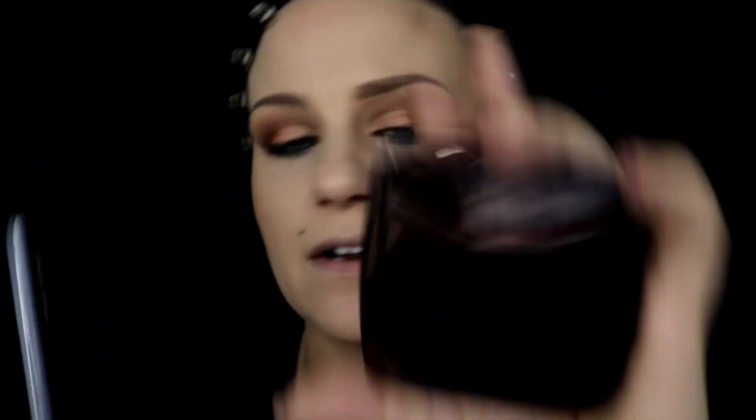I'm using the Mineralized Skin Finish as a blush, then adding a highlight for continuity. Today's highlight is the Hourglass highlighter in Luminous Light. I'm grabbing this and applying it to the very top edge of my cheek and bringing it down — and that packs a shiny punch!